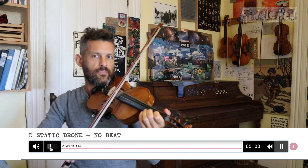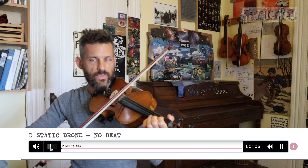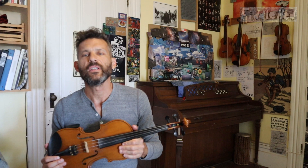Hey folks, welcome back to Fiddlehead Fiddle Lessons. In this post I'm going to show you how to combine tone building with looping.